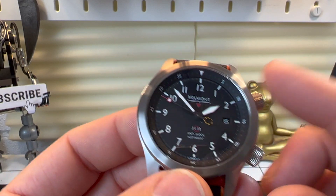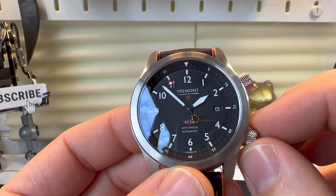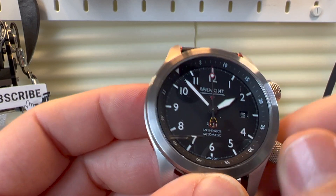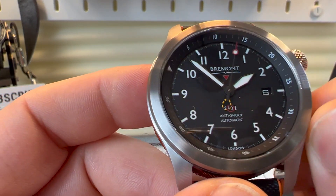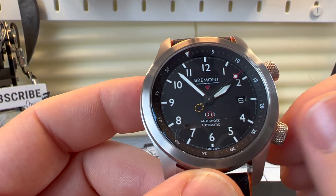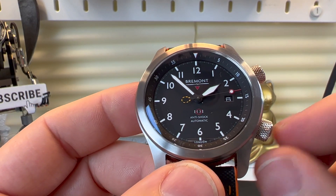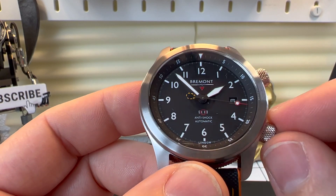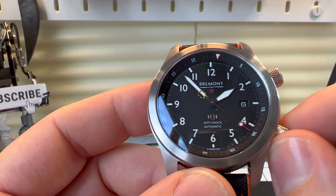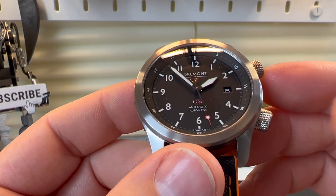You might notice there are two crowns on this watch. That's because there's an internal rotating bezel — operating this crown gives you that internal bi-directional rotation. It is a really nice crown to operate and locks in perfectly. I've reviewed a few watches with internal rotating bezels and I would say this is my favourite — it really is a pleasure to use and lines up perfectly.